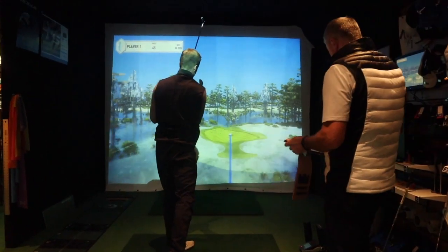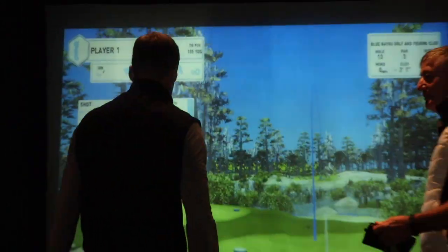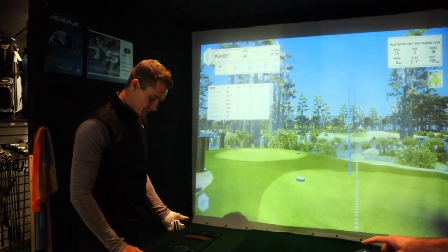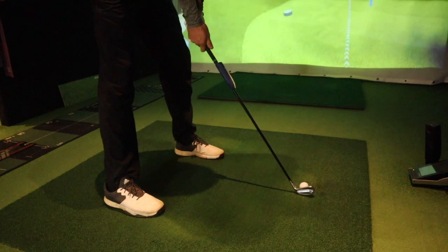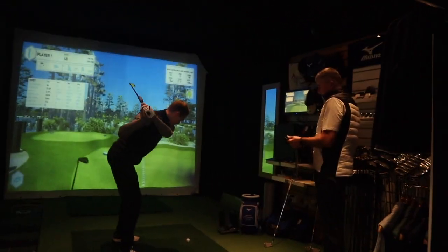That's a great swing. We want to do three swings and then we can have a look at the data. When the blue light stops flashing you're ready to go. Another nice one mate — a little bit right but good strike. So as you can see, we are checking out the swing speed that Foxy is creating — that's going to help us get the right shaft flex. We've already looked at shaft length, which is obviously down to how tall he is, his arm span, things like that.